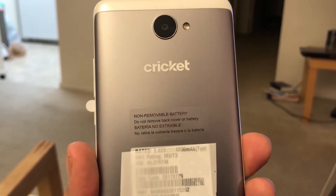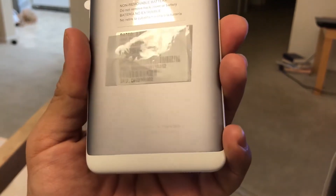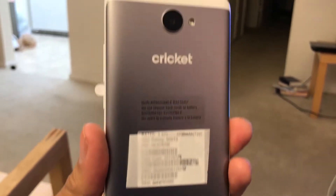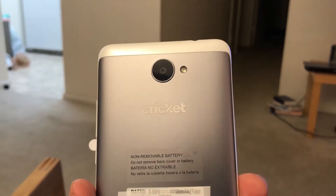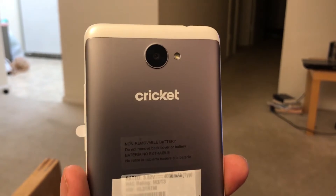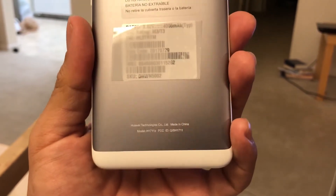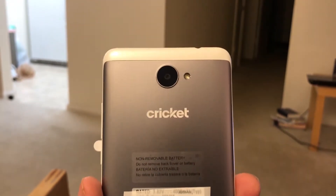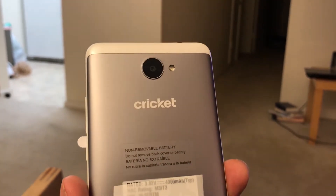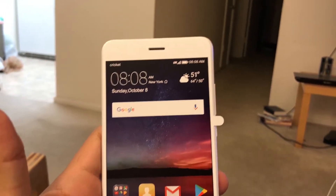This phone is actually a beauty. It's kind of heavy, it has some weight to it, but it's nice and slim. It has a metal back — you can see the camera here. We are at night right now, so tomorrow I'm going to film it in better lighting conditions so you can really appreciate the phone. It's a really nice looking phone.